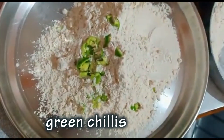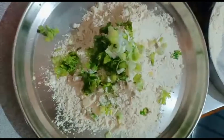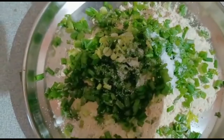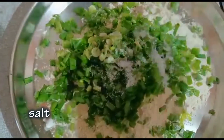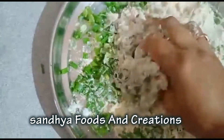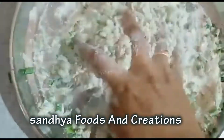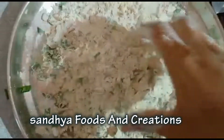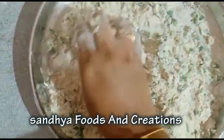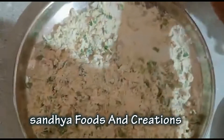Put the onions and spring onions in the pan and mix the ingredients together.